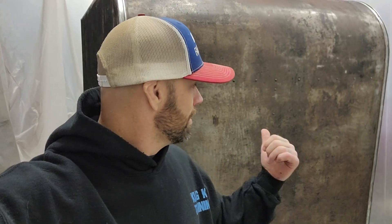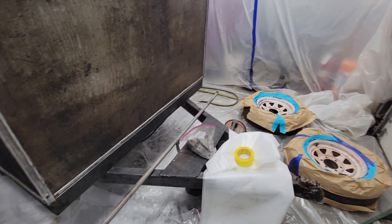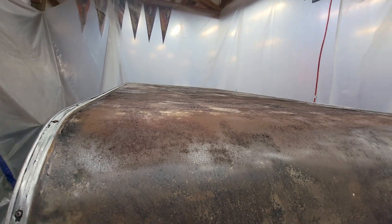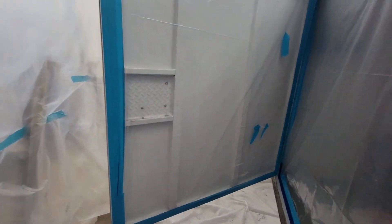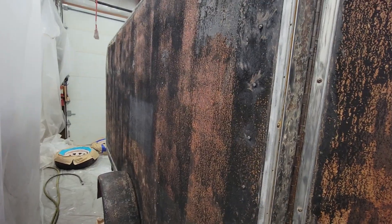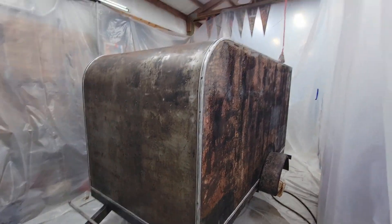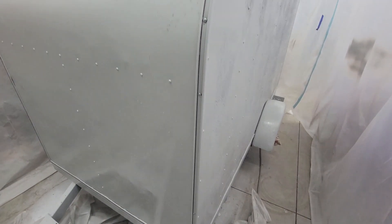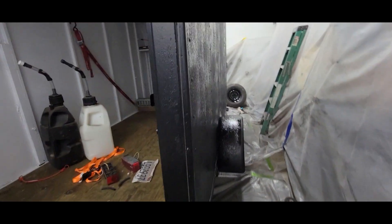Paint day, baby! Gonna paint this old trash trailer today. See what we got — got the rims all ready to go, spare tire included. Got to hang up these bad boys. Got it all prepped; it's not perfect but you know, it's just a trailer. Back off, taped off. Unfortunately pulled some freaking tape off, but there's what it'd be — just turned out real good.